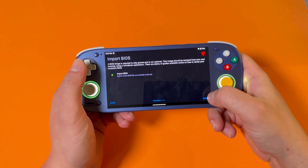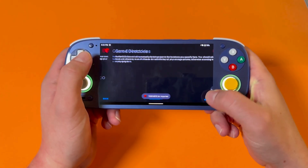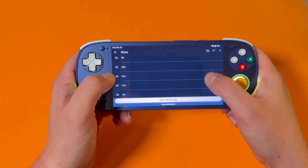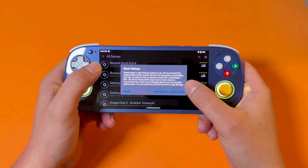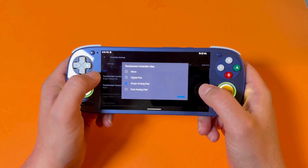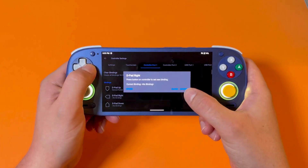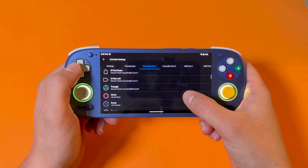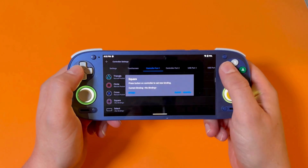Go through a couple of setup screens — it'll ask to grab your BIOS files; navigate to where you made that folder on your SD card. It'll also ask where your games are; go ahead and select your PS2 games folder. Once we're in NetherSX2, go to controller settings. For touchscreen, turn the touchscreen controller view off since we already have physical controls on the system. Then go to Controller 1 Settings and bind all your controls — map every button to the corresponding input on your Retroid Pocket 5.